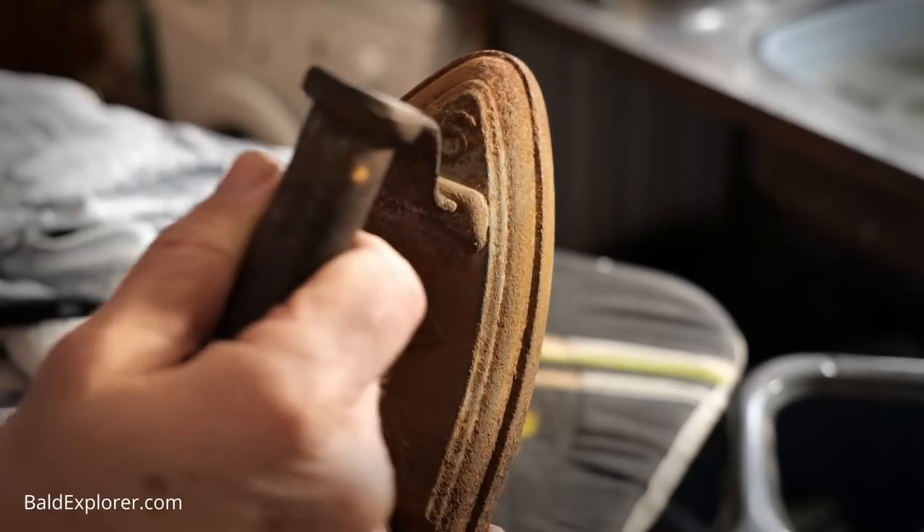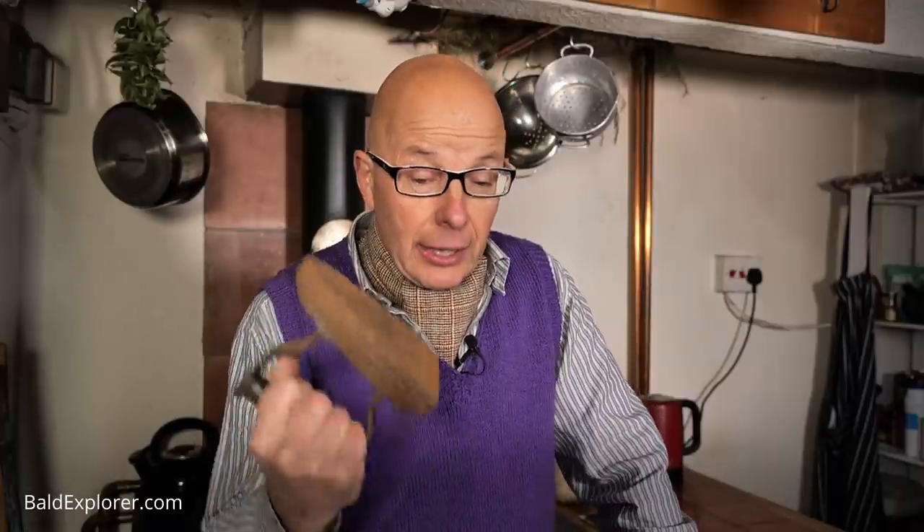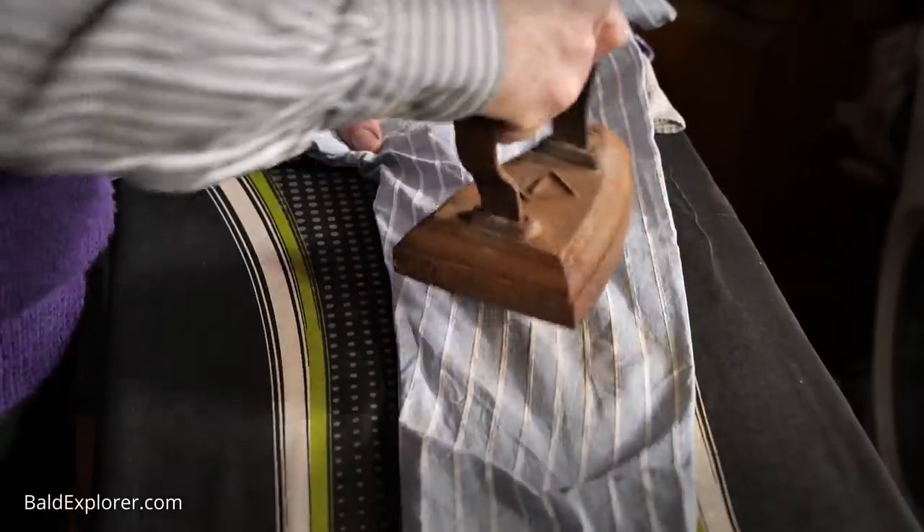I've always wanted a flat iron to use on my Essie, because trying to do it with the other one just doesn't really work. The problem with this one, however, is it's old. It does say on it that it's got a number six — I don't know what that means, maybe it's the weight or the size. I know very little about flat irons. I don't think that people who believe in flat earth have a flat iron. But because it's covered in rust, you know what will happen if I start to use it on my shirts. So what I need to do in this episode is try and clean it up a bit.